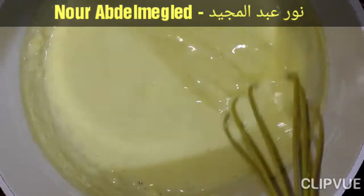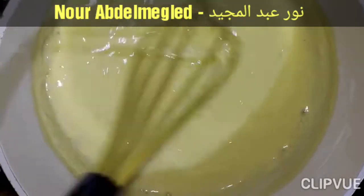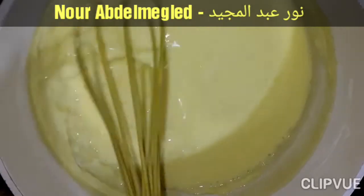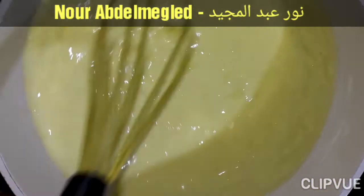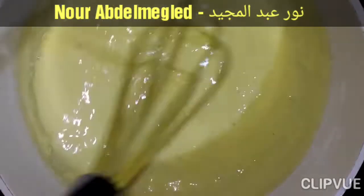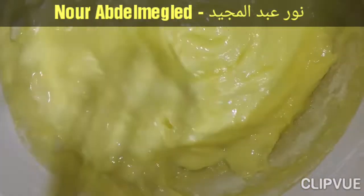لازم يكون كستر لأن الكستر بيبقى فيه نكهة، مش نشا عادي. وده القوام بتاعه عشان لما نحطوه معلقة زبدة ما يبقاش سايب.